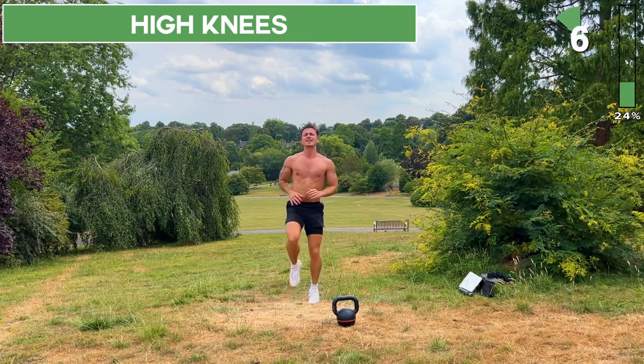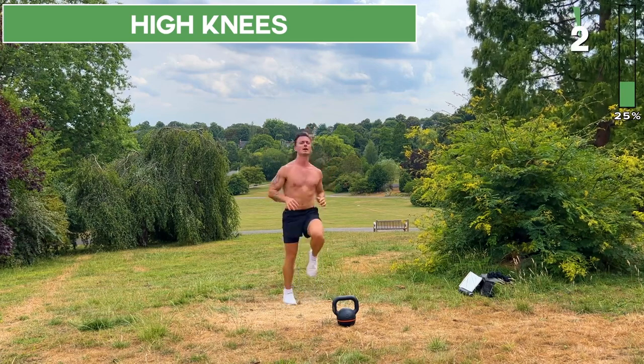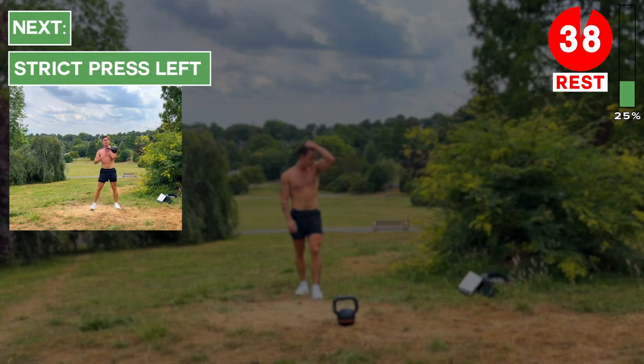Great work, keep going — in about five seconds we'll take a rest. Take a 40-second rest.